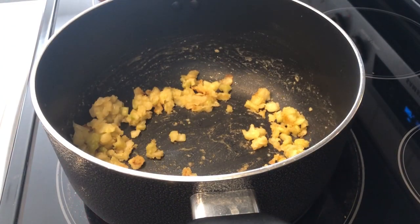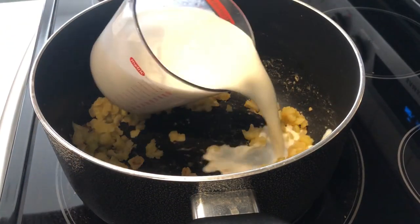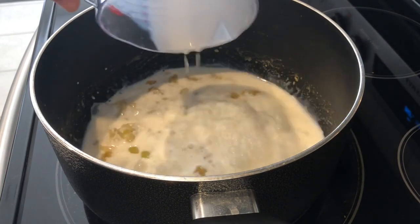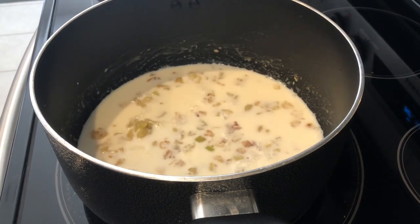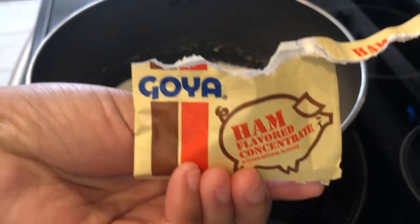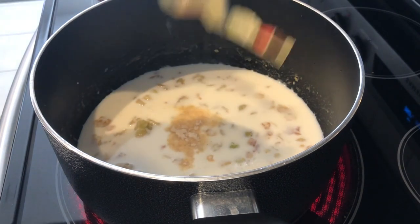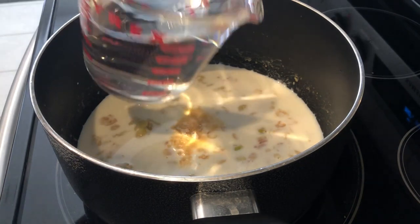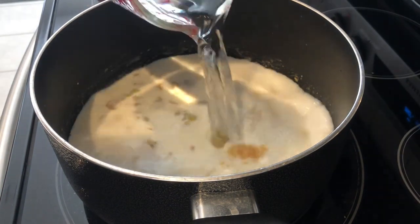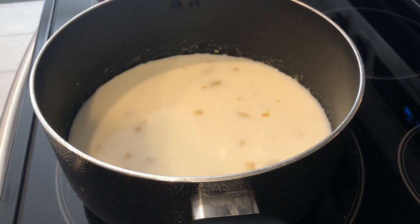My veggie mixture is ready, so now I'm going to add in my milk. The recipe calls for either chicken broth or ham broth, and I happen to have some ham bouillon, so that's what I'm using — one packet flavors two cups of water. I'm just adding in my water and giving it a quick stir.